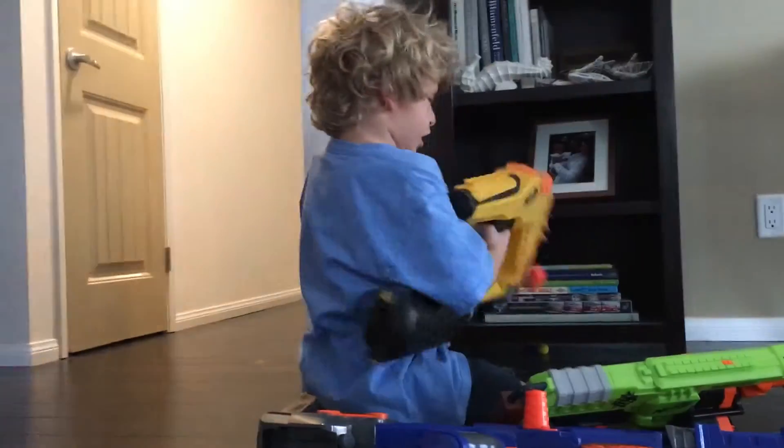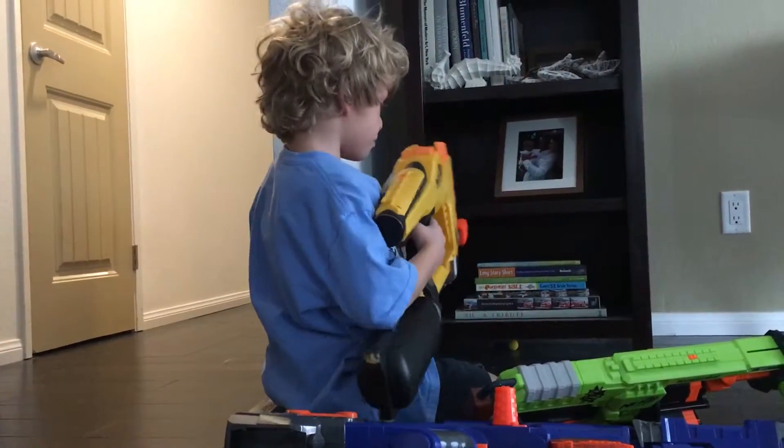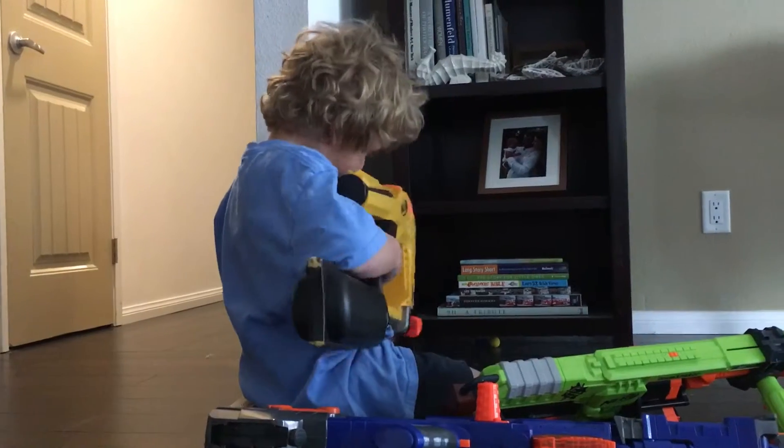And my machine gun. It takes a machine gun clip. You hold like a bunch of plugs in — pulled in there.